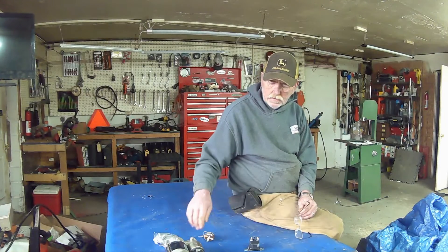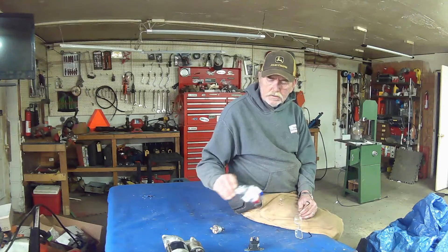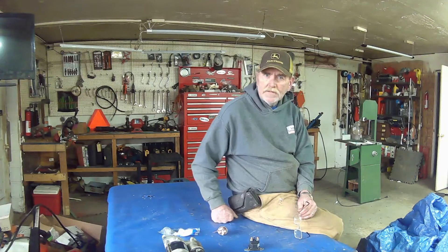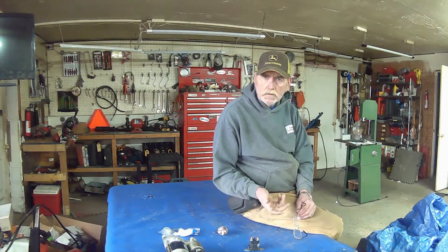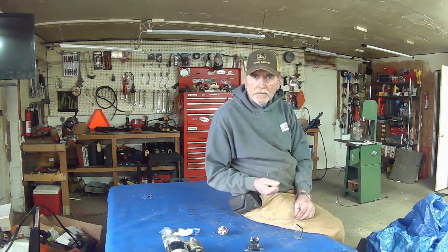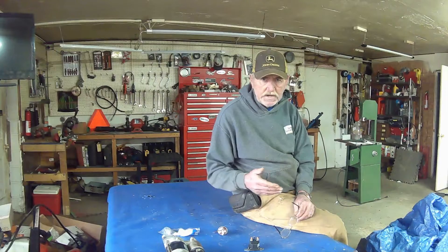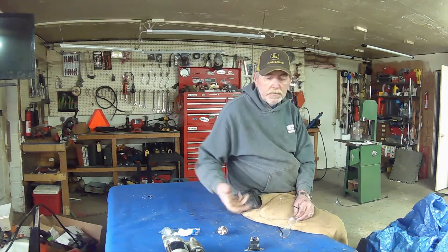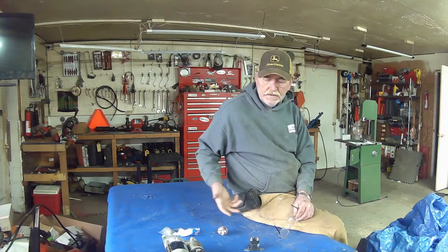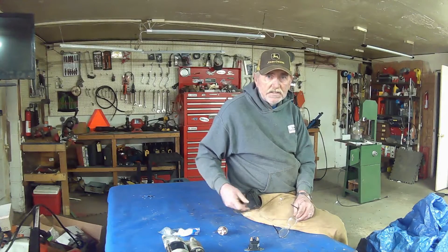If you're not getting anything, it could be anything from your key switch to any of your safety switches on that unit. Safety switches include the seat switch — you have to be seated for the blades to come on — or if you get off and leave it running, you have to push and lock the brake to bypass the seat switch. You also have the PTO switch, whether electric or manual, and there's a safety switch on the manual and a relay built into the electric PTO.